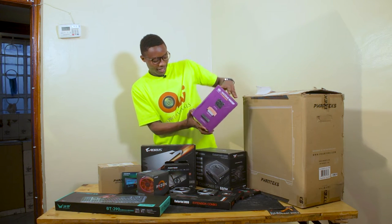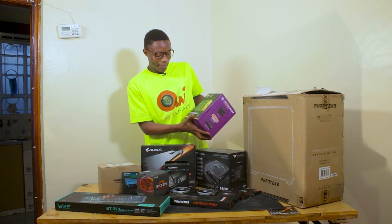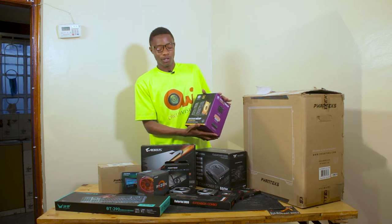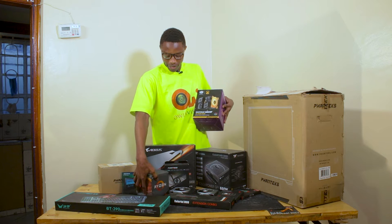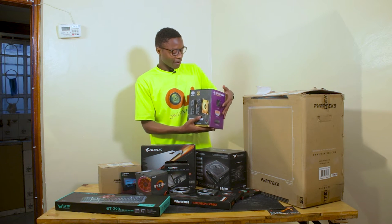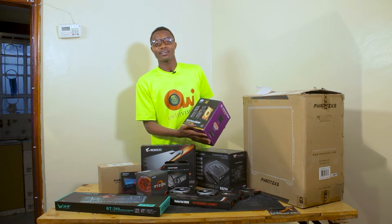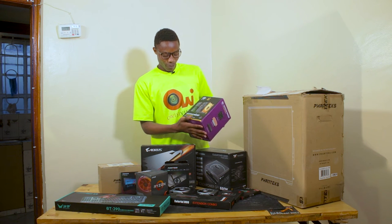This one is the Cooler Master Air MA620P. This is the cooler that is going to cool the CPU. It requires a very good cooling system, and with this one from Cooler Master, we have one of the best out there.